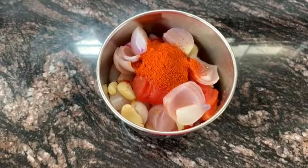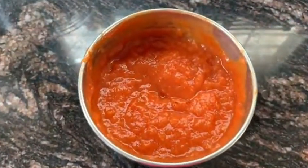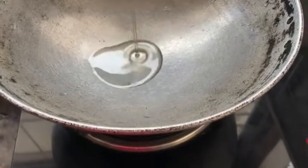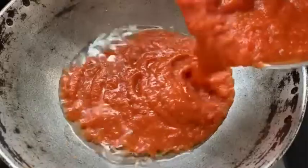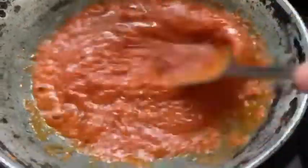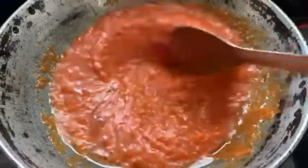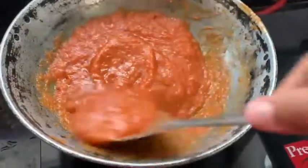I'm going to use two teaspoons of red chili powder and make a nice paste. Then I'm going to heat one tablespoon of oil, add this pizza sauce puree, and stir it nicely.